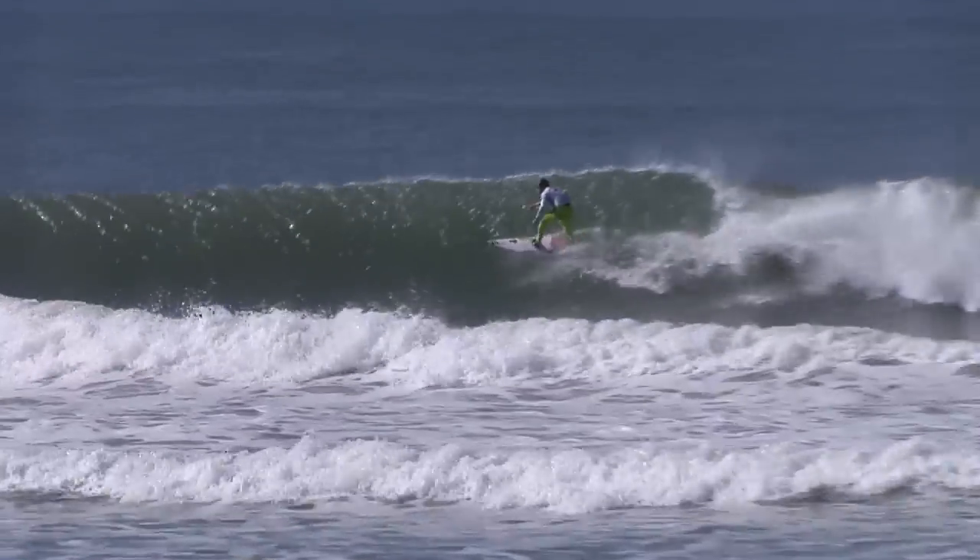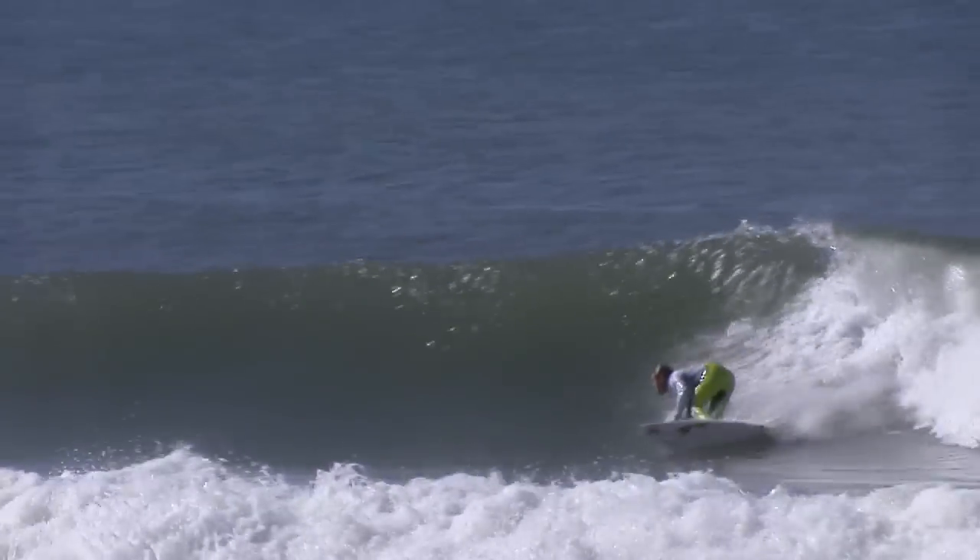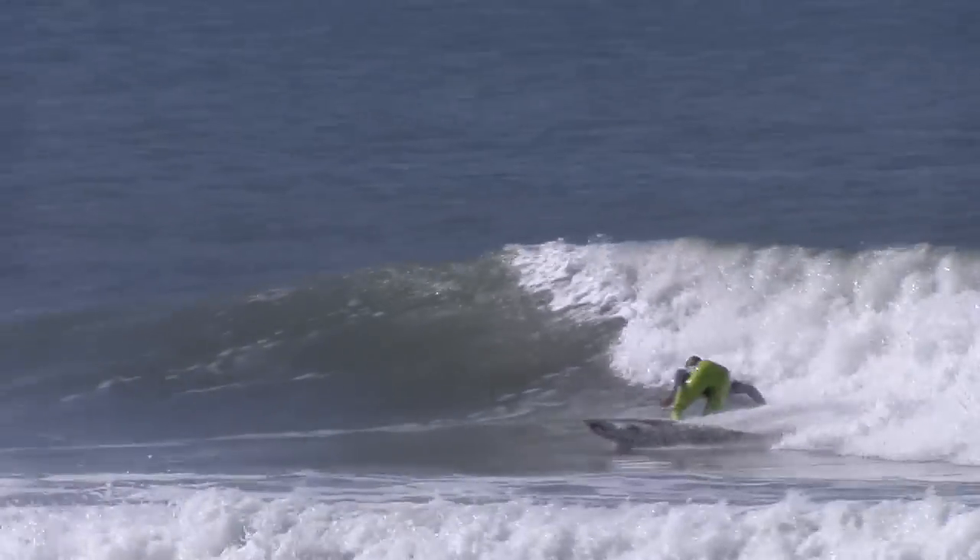Here goes Noxy, drives in, generating speed off the bottom. What's he got? Huge turn there, just throws some buckets, whips into it. There's the Noxy turn.